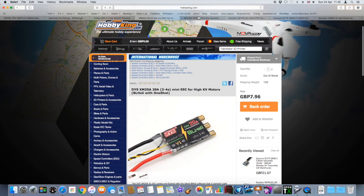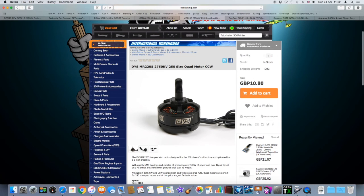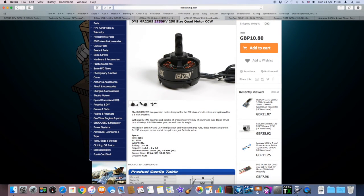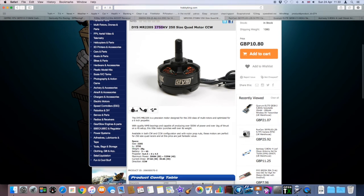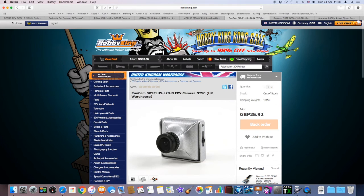That brings us on to the motors. I ordered those ESCs particularly for these motors — the DYS MR2205s. The great thing about these is that they're 2750kV, so really high — they really scream. Another good thing about them is the price, just £10.80. Really cheap in comparison to other motors. I've got these in clockwise and counterclockwise.